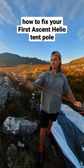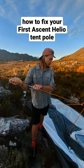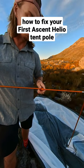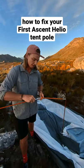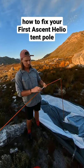All we're going to do is slide it over the tent pole and make sure that we place the tent pole like it would have been if it was functioning correctly. Make sure that piece goes over that, and then what you can do is put a piece of duct tape here just to make sure it doesn't slide away.